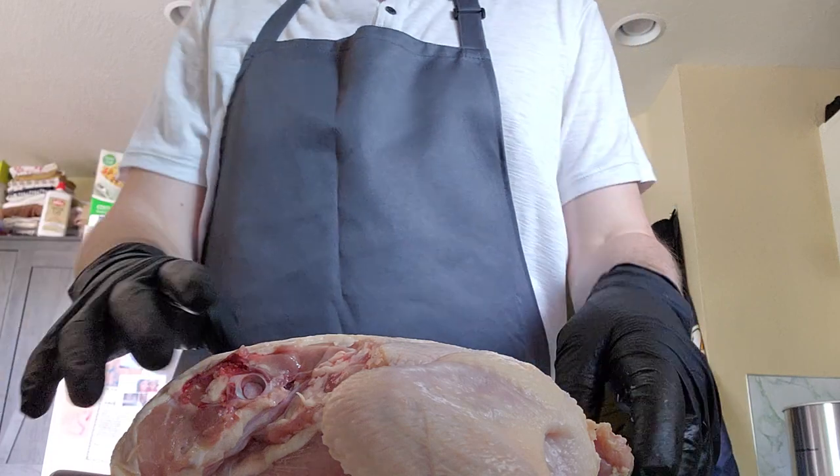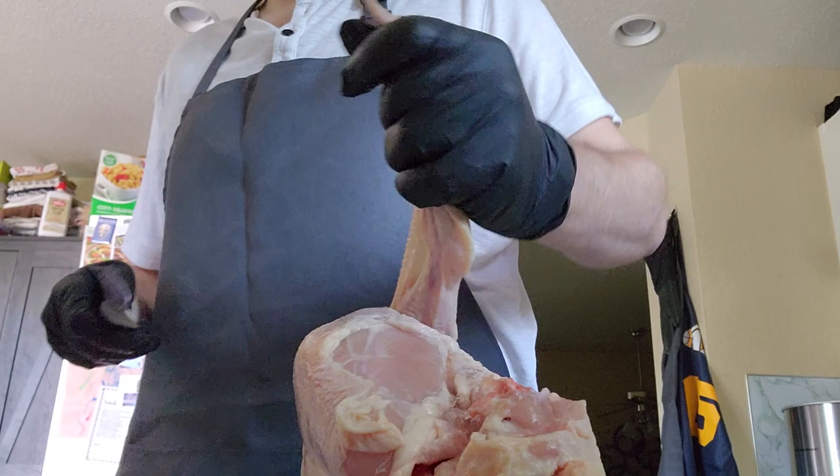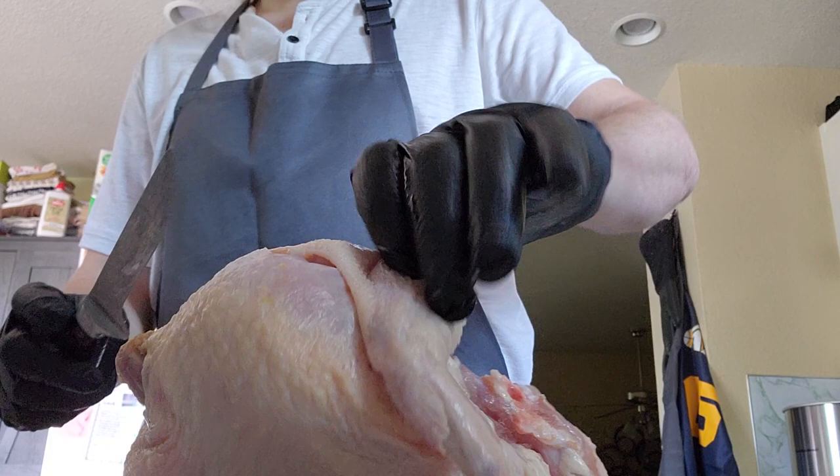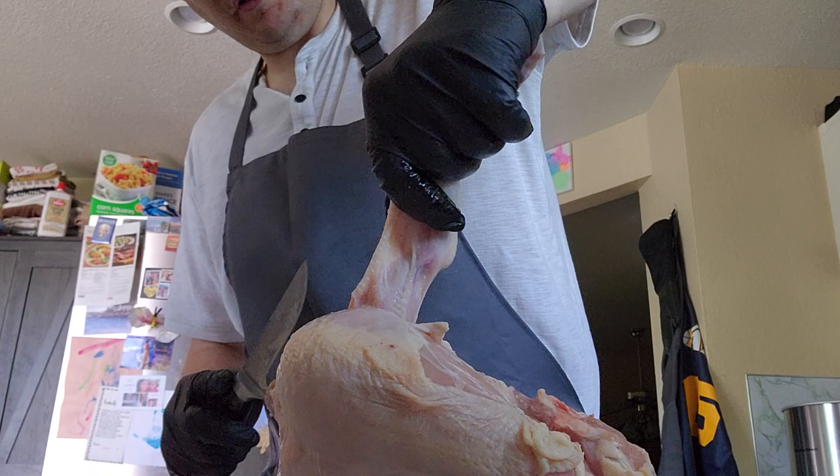The next step I usually take is to remove the wings. I've hacked the hindquarters off there, so that part is done. You just want to use a very sharp knife — this is called a boning knife. It cuts through the skin without any resistance, and that's the best way to keep from damaging the meat.